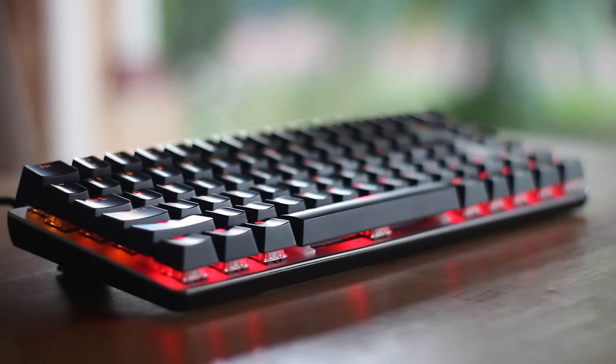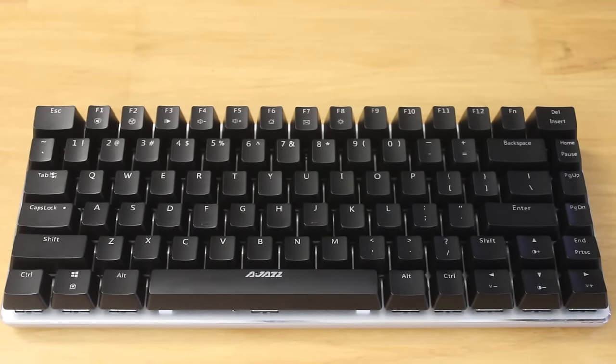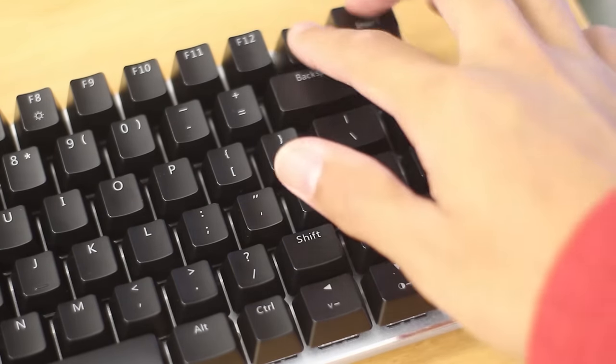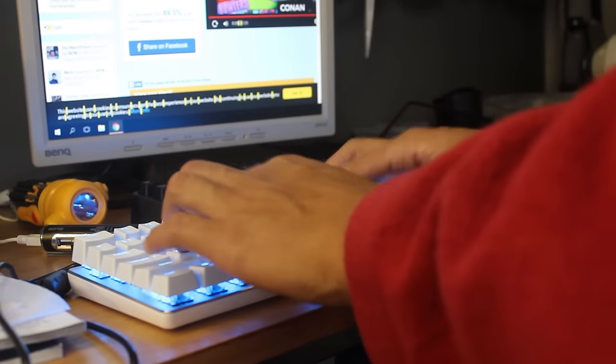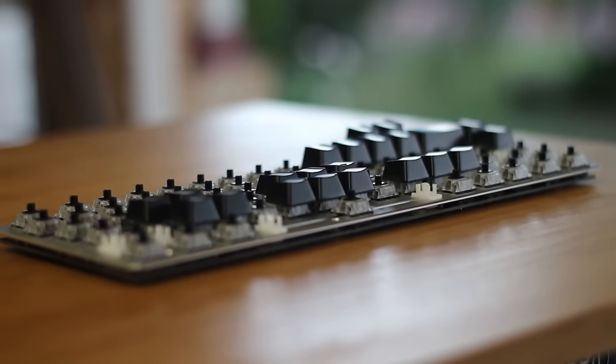However, the lack of standards in the layout is quite frustrating, especially for those who would like to customise the look of their keyboard with aftermarket keycaps. And the key switches, while they will provide an unmistakable mechanical experience and feel, are quite erratic in terms of their actuation forces, which is due to the very poor tolerances.